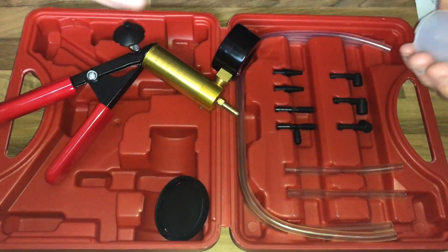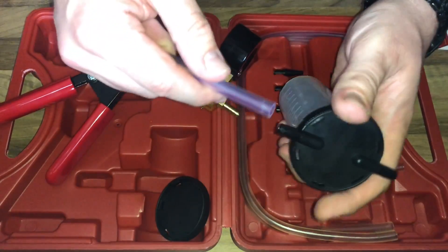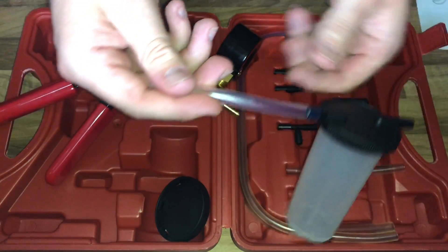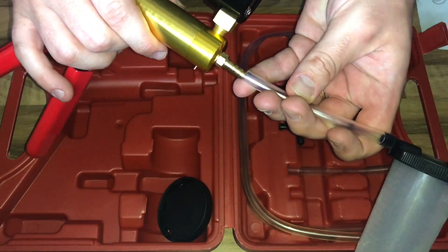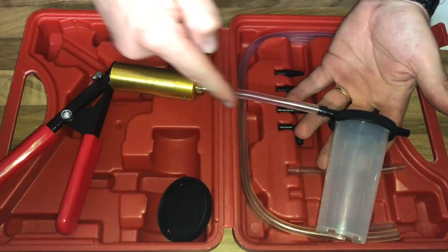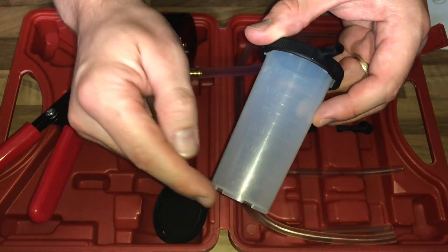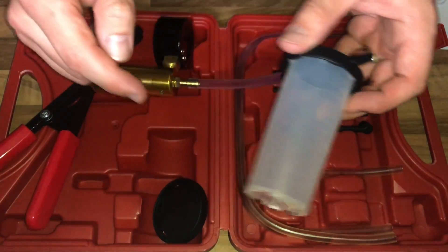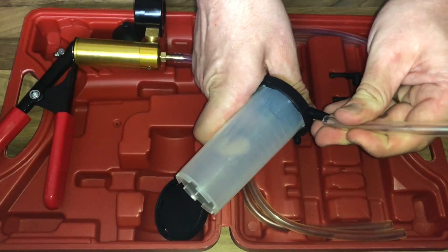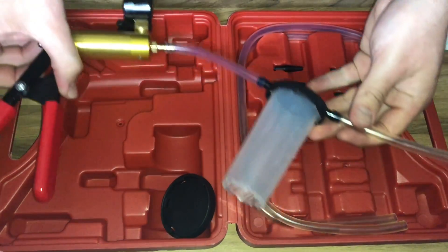A vacuum pump is a device that removes gas molecules from a sealed volume in order to leave behind a partial vacuum. The first vacuum pump was invented in 1650 by Otto von Guericke, preceded by the suction pump which dates to antiquity.